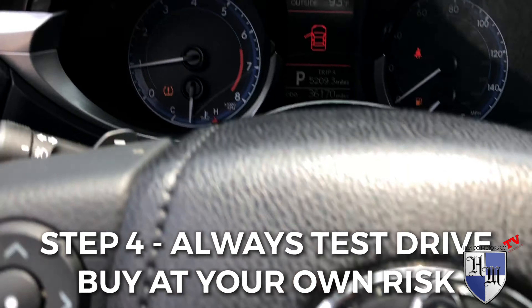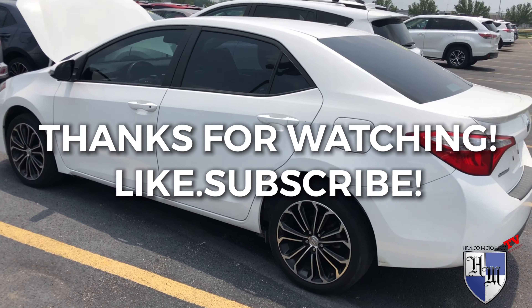That's how we do it. Thanks for watching, hope you have a good day — like and subscribe to the channel.